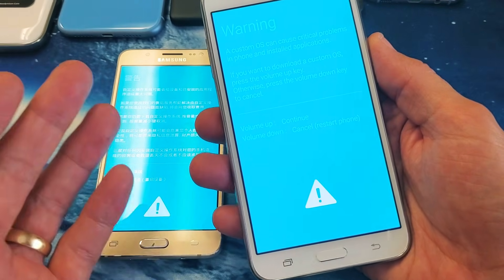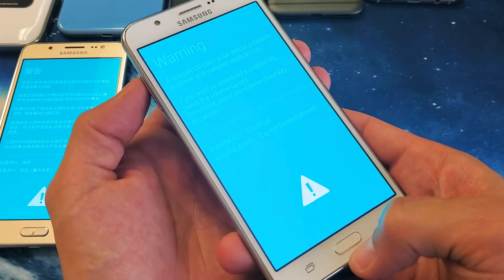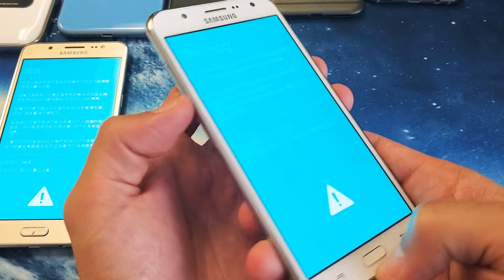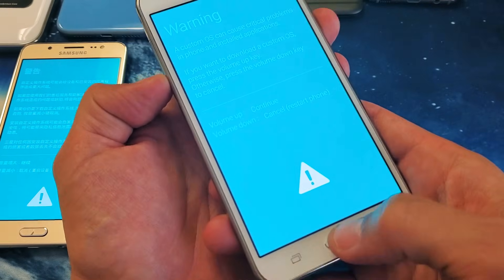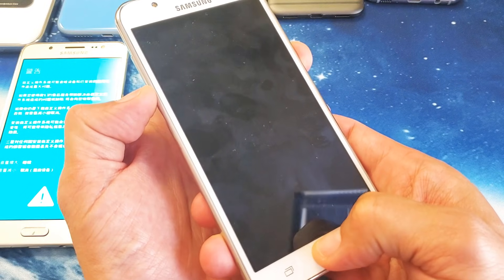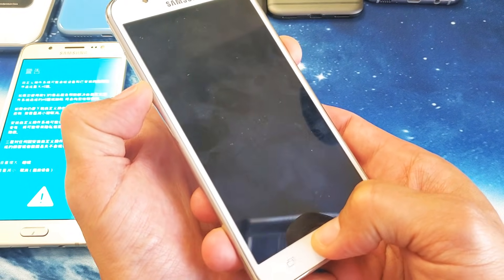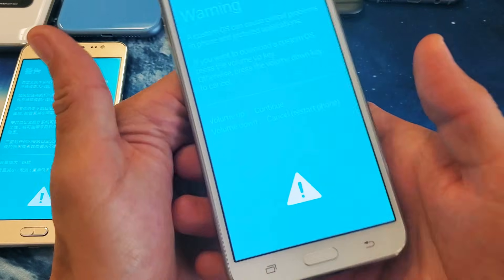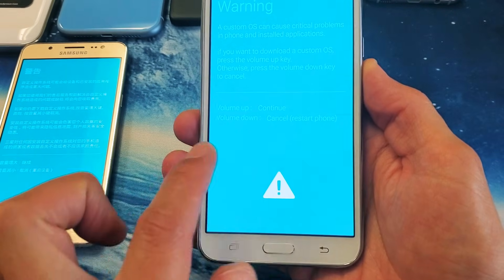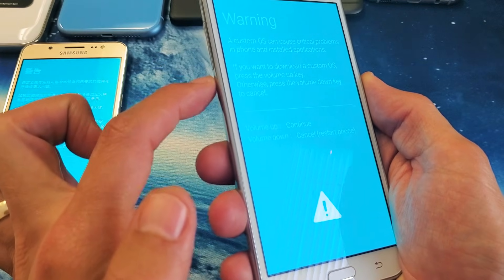You, your kid, or somebody else basically pressed and held three buttons simultaneously: volume down, the power button, and the home button — all three at the same time. It doesn't matter if your phone is off or on. If you press and hold those three buttons, eventually this blue screen is going to pop up. To cancel out of this, simply press volume down — not up, down.